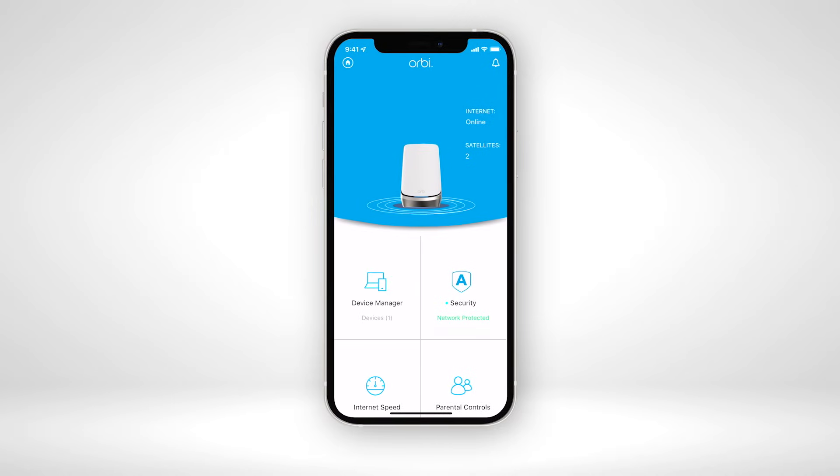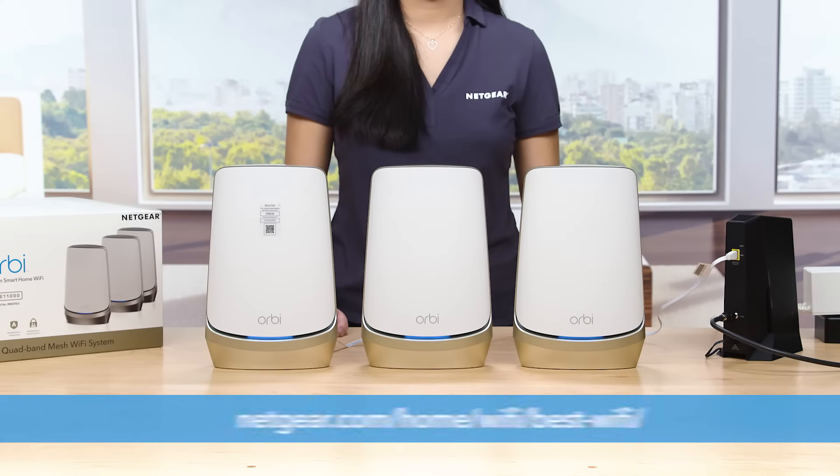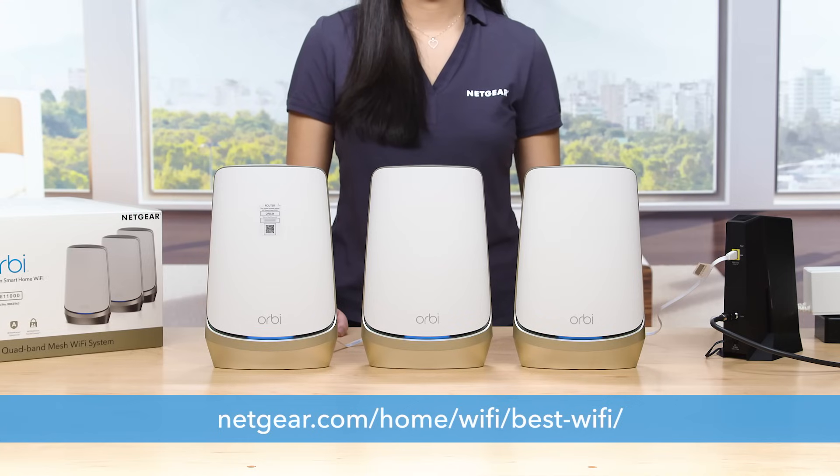Check the video in the description below to learn how to install your Orbi Quadband Mesh Wi-Fi 6E system using the Orbi app. To learn more, visit netgear.com/home/Wi-Fi/best-Wi-Fi. That's all for today — thanks for watching.